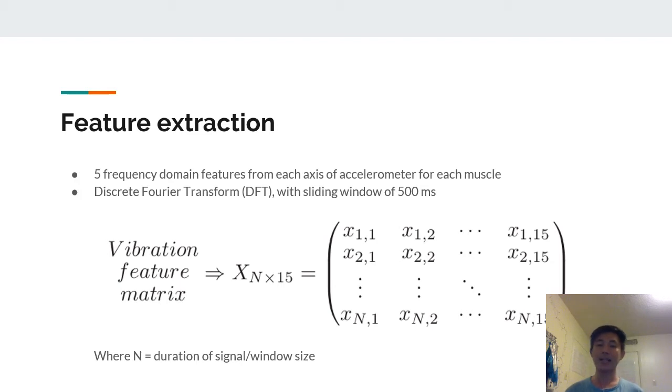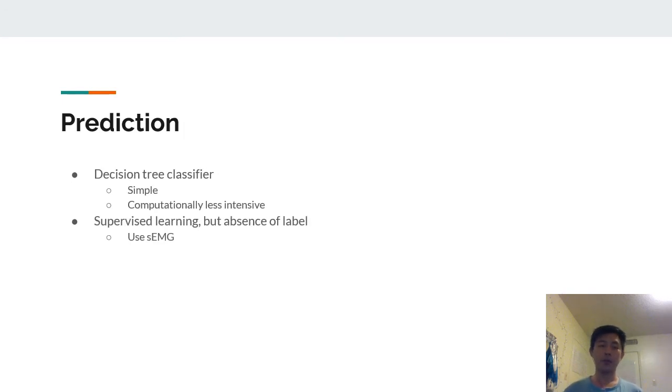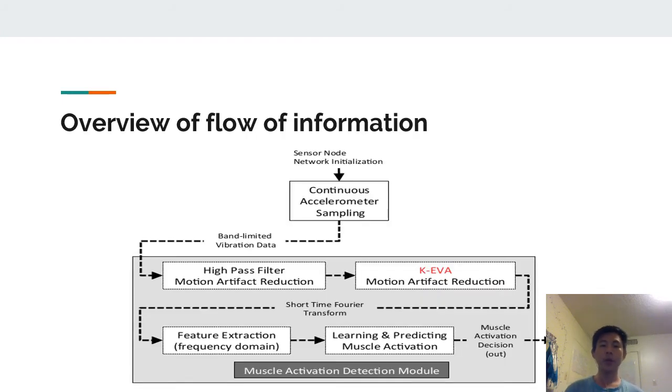Since there were three axes, the feature matrix was of size N × 15, where N was the duration of the signal divided by window size. For prediction they used a decision tree classifier because it was simple and computationally less intensive. Since it is a supervised learning technique, they needed labels, so for that they used SEMG, which will be discussed later. The information flow was: high-pass filter → K-EVA → feature extraction → learning.